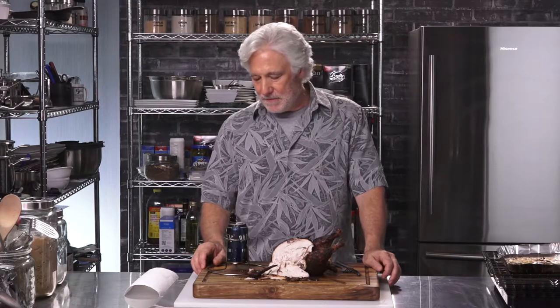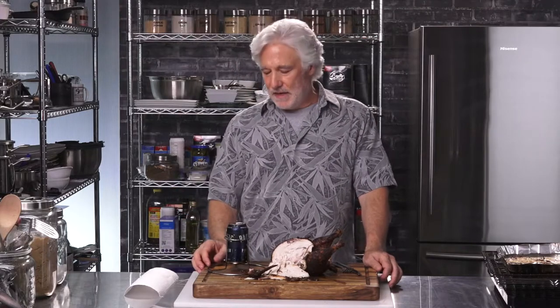One thing I noticed right away was that the beer in the can is exactly the same level as it was when it went in — there's really no evaporation whatsoever. So I can only conclude that it doesn't really steam up and it doesn't really infuse into the chicken, otherwise there would be a lot less of it. Unless you put this on some kind of an element, I just can't see how you're actually going to get it to boil and steam the inside. Yeah, a bit of a myth there I think.